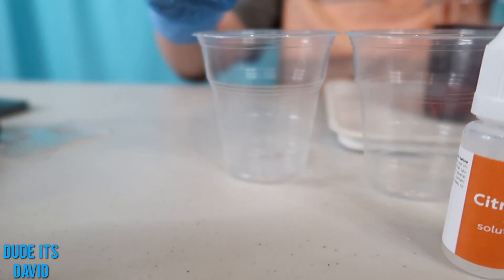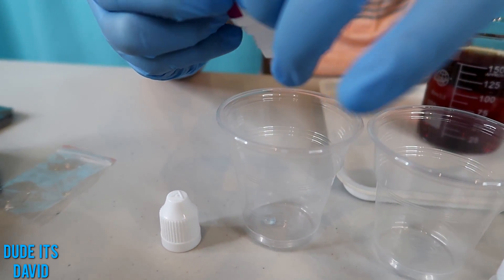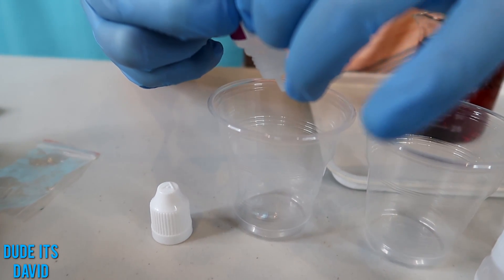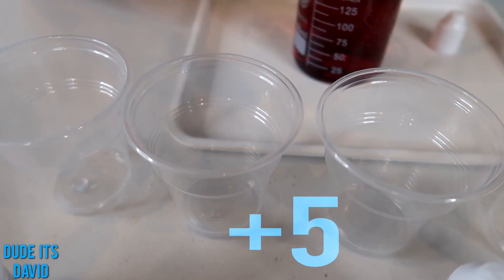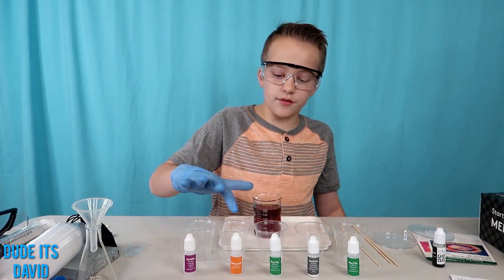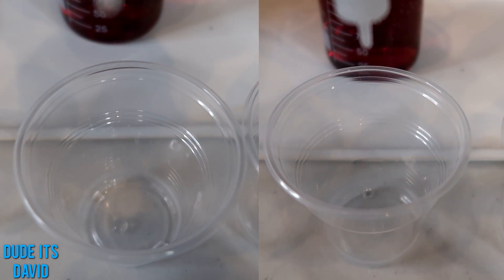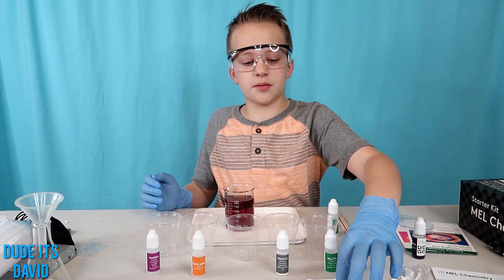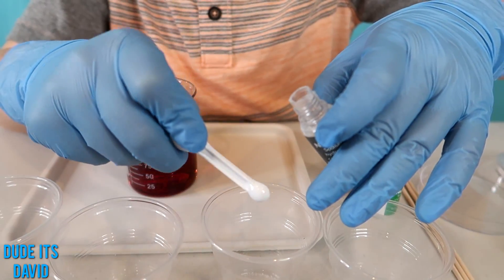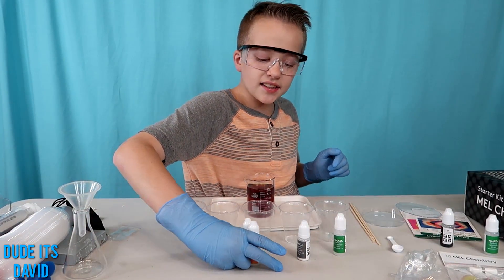We're going to do five drops of the first solution. The next solution is also going to be five drops. In the third cup we're going to do five drops of each of these. The fourth cup gets a small spoon of baking soda. I've added five drops of this to the last cup. Now we're going to see how each solution reacts.